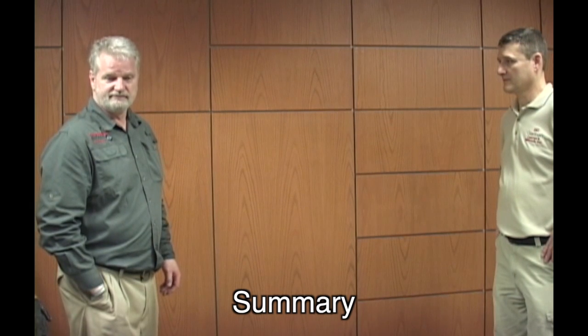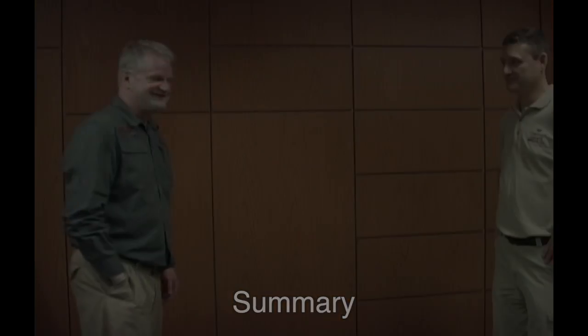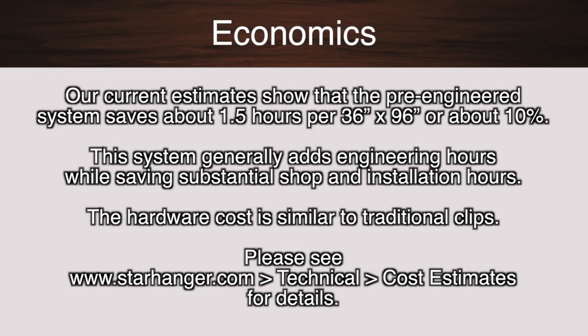That's it, guys. Our current estimates show that the pre-engineered system saves about 1.5 hours per 36-foot by 96-foot panel, or about 10 percent. This system generally adds engineering hours while saving substantial shop and installation hours. The hardware cost is similar to traditional clips.